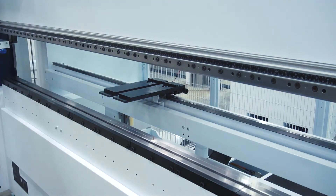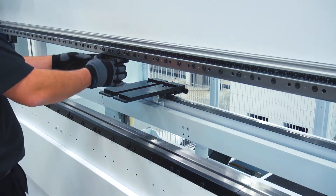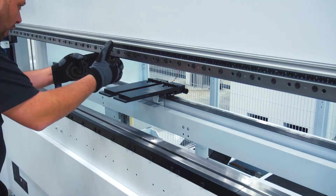I'm just going to step over and grab my tools, pop them into position, and then I'm going to use the scale to locate exactly where on the machine I want these to be.